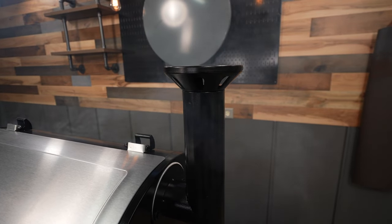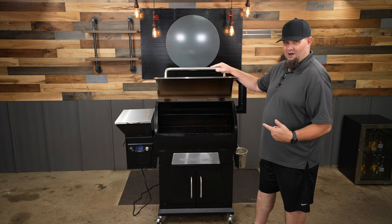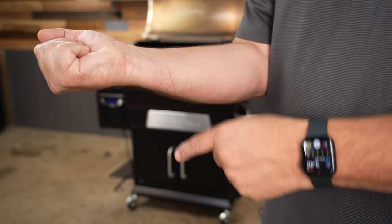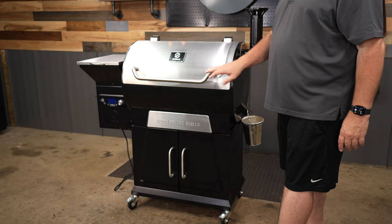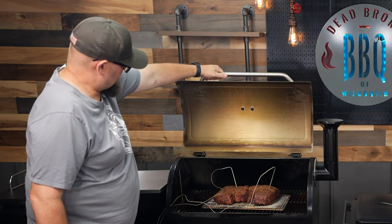A couple cons: when you're running this pit, it likes to leak a little smoke. I hope they eventually add a seal on that lid. Also, watch out when opening the lid — when I was doing those chuck roasts, I just barely burnt myself because the handle is set too high. It should be dropped down to give a little more clearance. Little things like that happen even when you run these pits all the time.